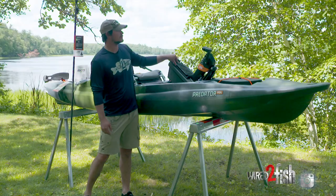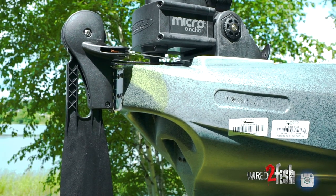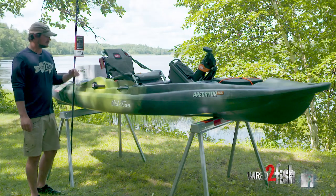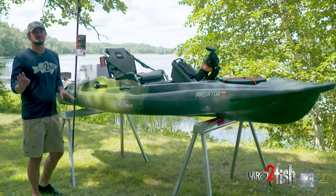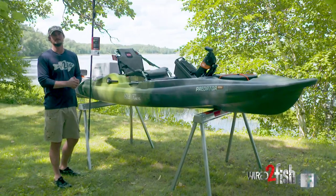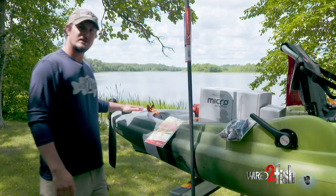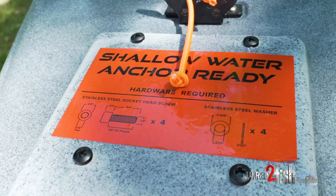It's completely waterproof. But probably the best thing and one of the main reasons I upgraded to this kayak is because you can very quickly put on a shallow water anchor — a micro pole — without drilling any holes in the kayak. There are four recessed screw holes in the back; literally four bolts and you're ready to go. There's a label right here where you're going to mount your micro pole, and it comes right on the kayak — it's shallow water anchor ready.